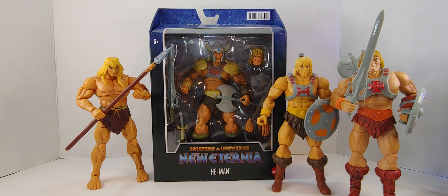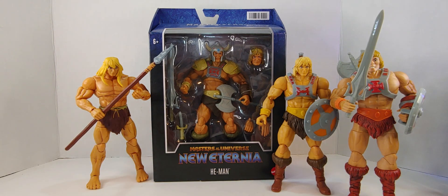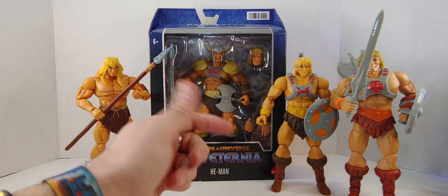Hello everyone, welcome to my channel. As you see here, this is an unboxing review of He-Man from Masters of the Universe, New Eternia — Viking He-Man, as people refer to him.